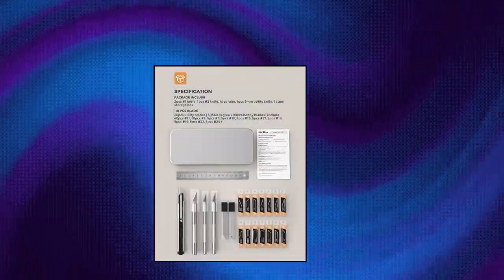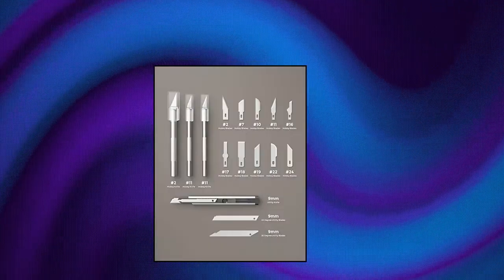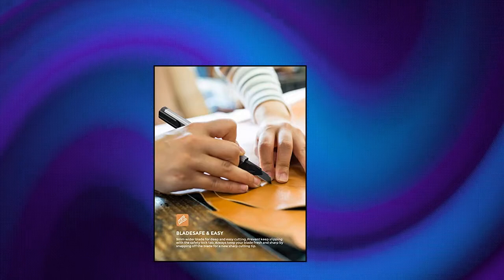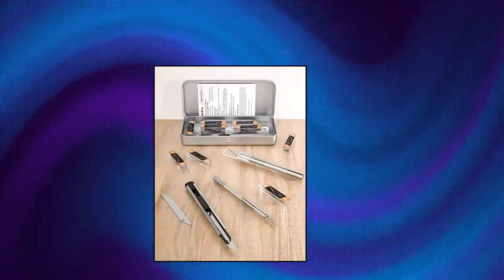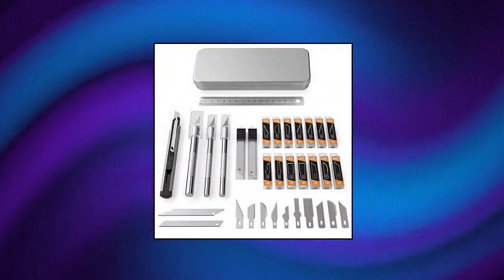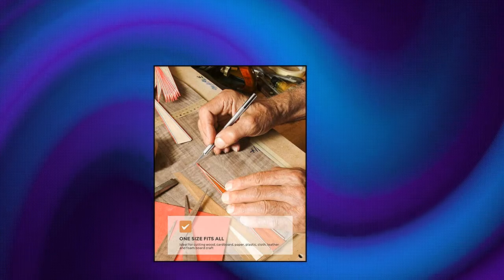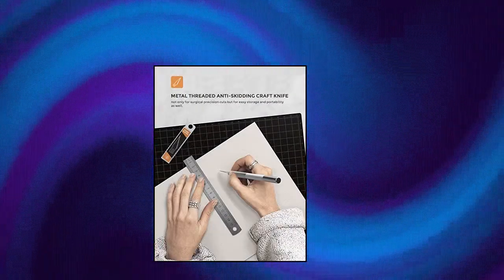Nick Pro 115 Pieces Hobby Knife Set with Metal Case. Value Package comes with 2 Pieces #1 Craft Knife, 1 Piece #2 Craft Knife, 1 Piece Ruler, 1 Piece 9mm Utility Knife, 1 Rule and 20 Pieces Utility Blade, and 90 Pieces Hobby Blades. High Grade SK5 Carbon Steel Blades — the highest quality and most durable materials for different kinds of craft knives. Metal Threaded Anti-Skidding Knife, not only for surgical precision cuts but for easy storage and portability as well.